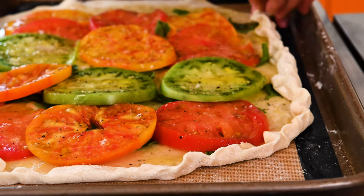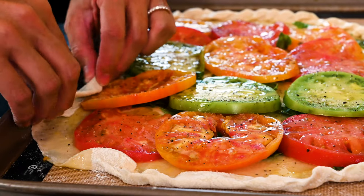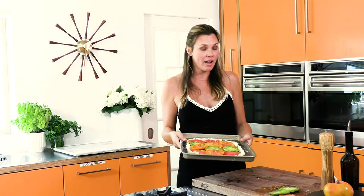Now with our edges, I'm just going to fold it into a pretty little round — just rolling it over — and place it in the oven at 375 for 30 minutes. It's going to puff up and it's so pretty.